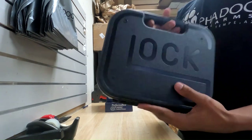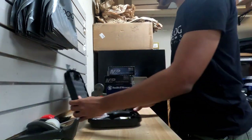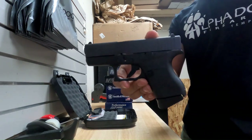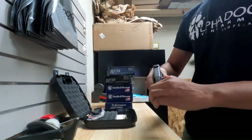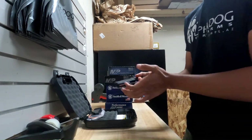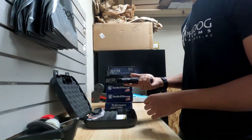Next we have a Glock — it's a Model 43, subcompact, 9mm, very thin, lightweight, easy to conceal. I personally have owned one of these for a while and loved carrying it.